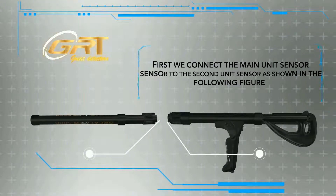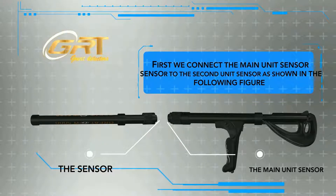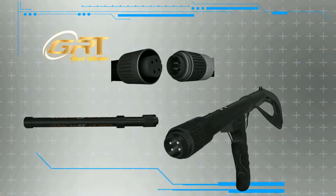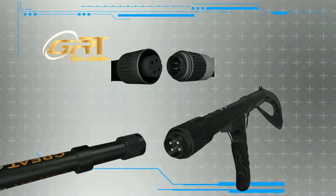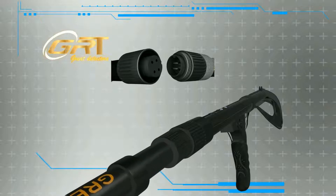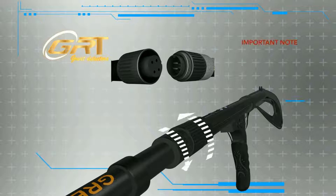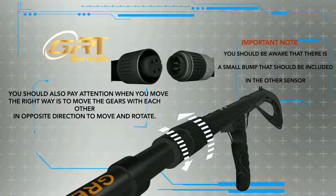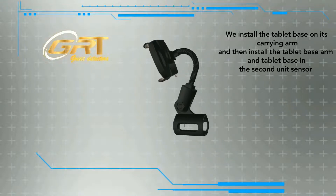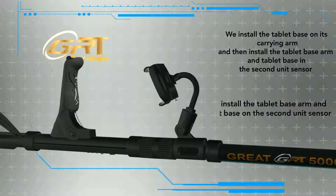First, we connect the main unit sensor to the second unit sensor as shown in the following figure. We install the tablet base on its carrying arm, then install the tablet base arm and tablet base on the second unit sensor.